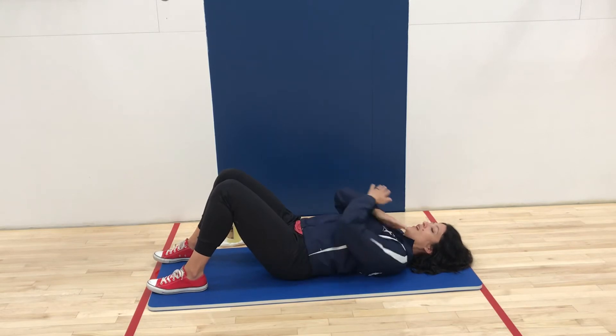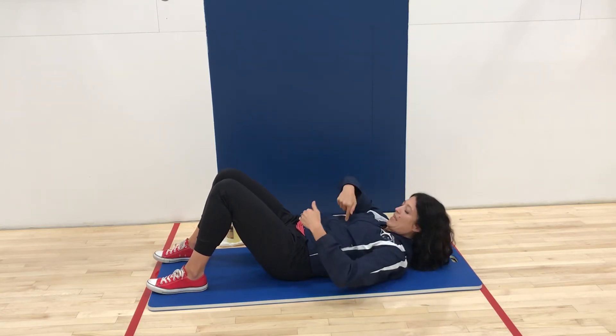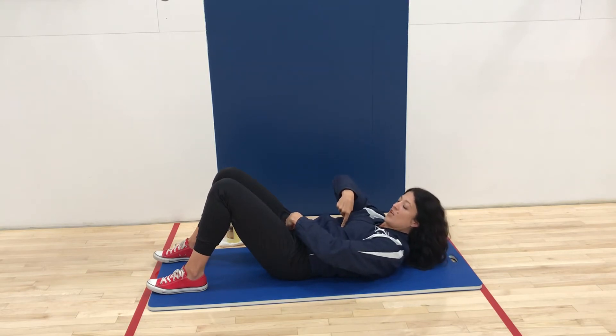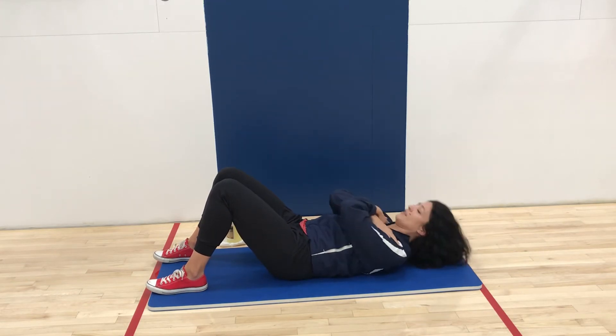So what you're going to do, you can have your hands crossed in front of you or lightly behind the ears. You want to make sure you don't pull at the neck when you do this move. And you're going to pretend like there's a string at the top of the bottom of the abdominal wall and you're just shortening that string and releasing it, using those abdominals and contracting them to do the movement.